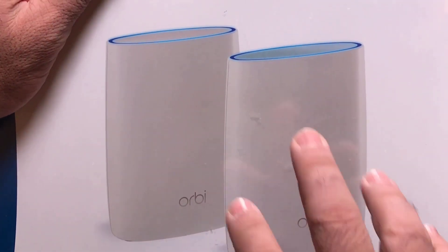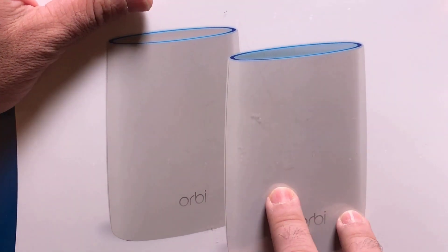So what we're going to do is look at some of the specs, do the unboxing, do the setup, and see how they compare.